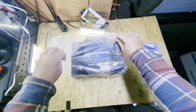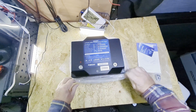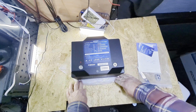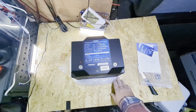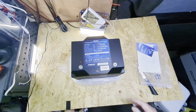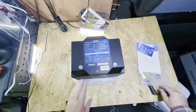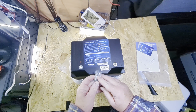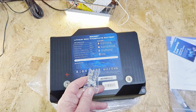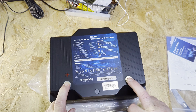Here we have the new battery. I think it's a bit smaller than the other ones. Just looking at what I've got in the van at the moment, it's quite a smaller dimension. You can see two sets of terminals — a long one and a short one. Zooming in a bit: positive and negative.